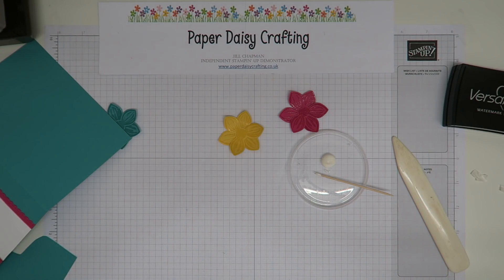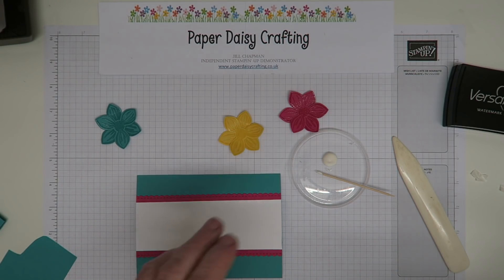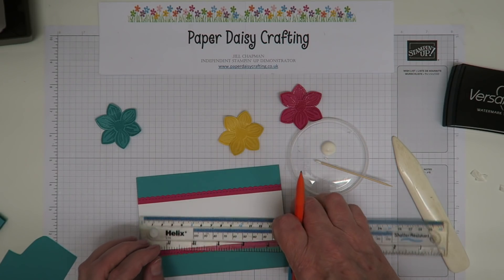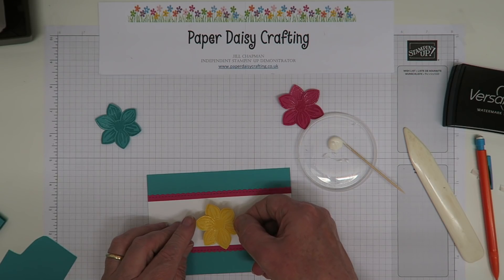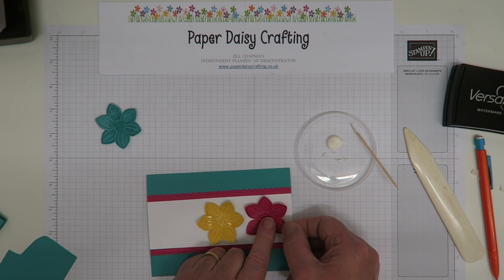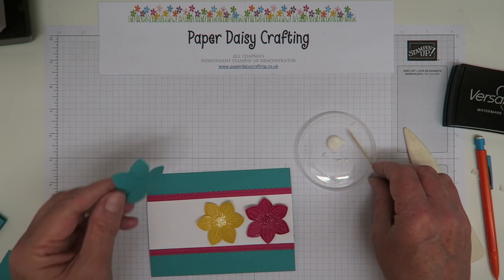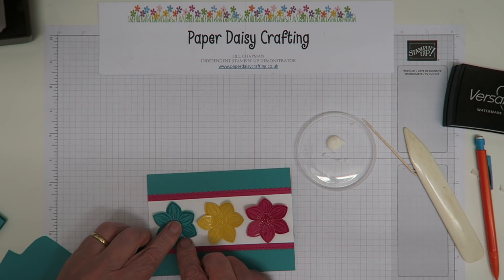Right, now I'm going to place my three flowers. I'll measure the centre of the card — that should be seven and a half centimetres. I might put the yellow Daffodil Delight one in the middle. Then one on each side, staggered so one has its petals pointing up and the other has its petals pointing to the side, just to fit them in nicely. And that's nearly our card finished.